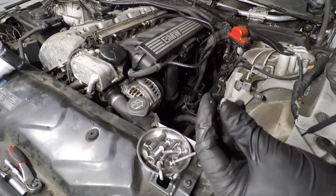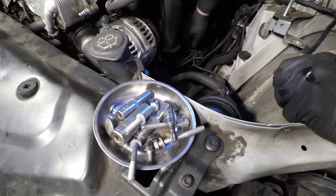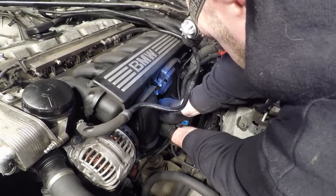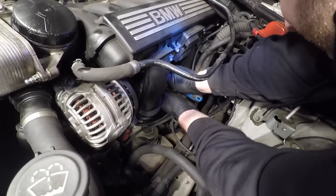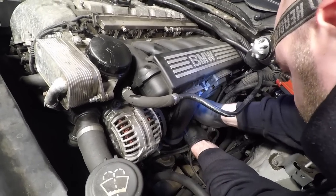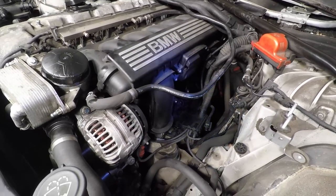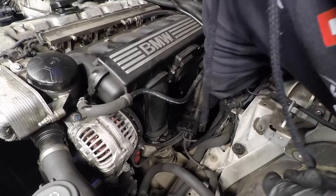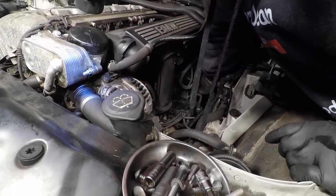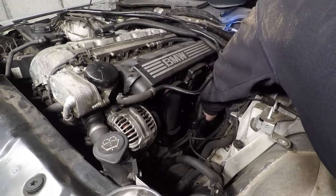Grab the Torx bolt straight away because they're very tiny — I did lose one when doing it on my car and had to buy a new one. Now the whole wiring harness is free from the car. The purge valve can stay connected. Get a flathead screwdriver and pull the brake booster pipe off — this does seize on so be careful not to snap it. It's common for the seal to seize. Once that's off, reach down deep and feel for the CCV hose. Push the pins on the hose down and up to release it. That's the CCV hose off.